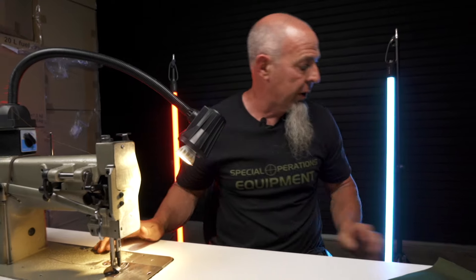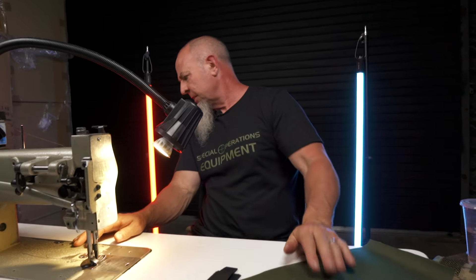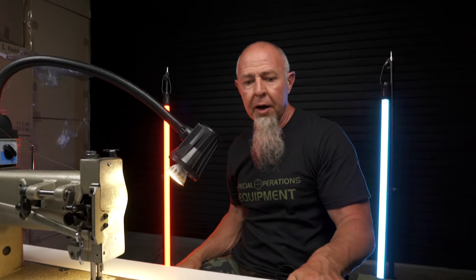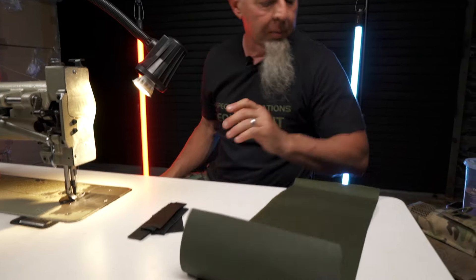I don't have a change of thread here, and I don't seem to have my scissors. I thought I had my scissors here. We're going to give this away. I was going to build it with brown thread, but I'll go get my scissors and thread.